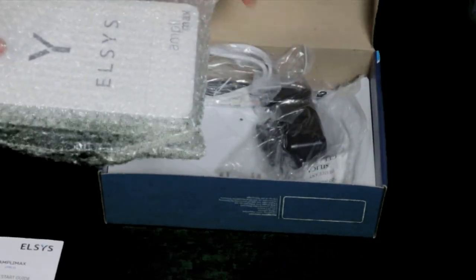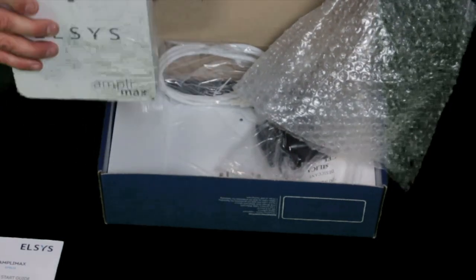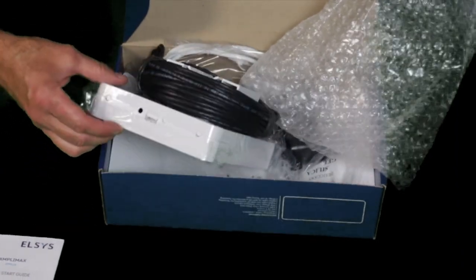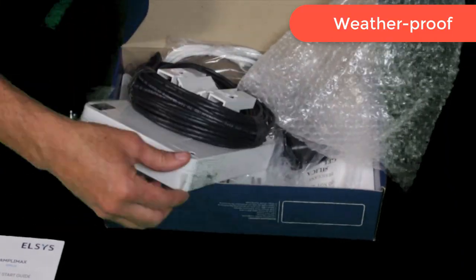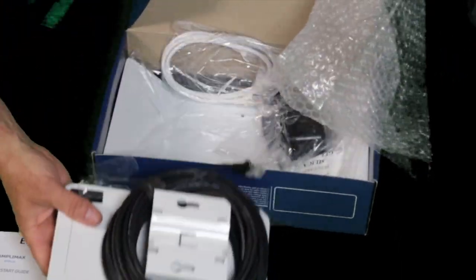Here's the unit itself — the Elsys Amplimax. Flip it over and it's designed to go outside. This is a waterproof case. It does appear that there is a door down here. Let's go ahead and take a look at all the different pieces.